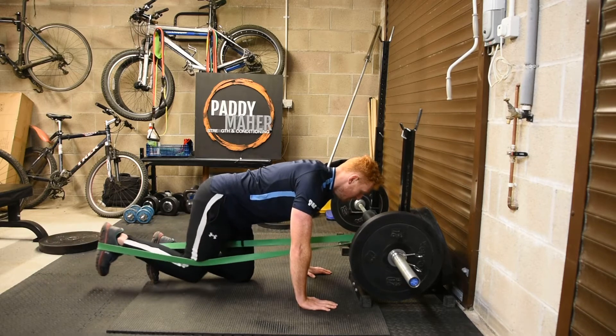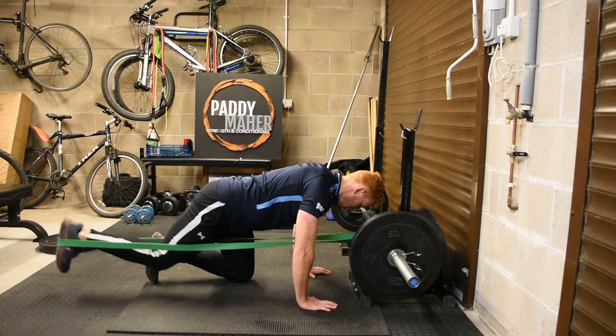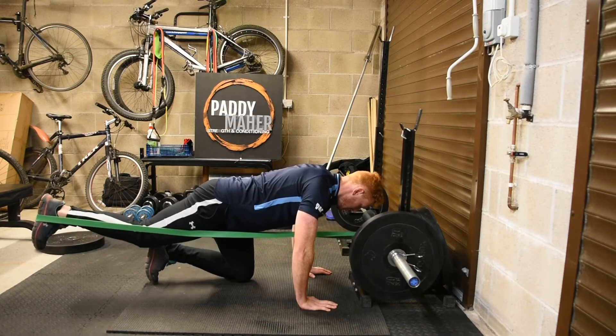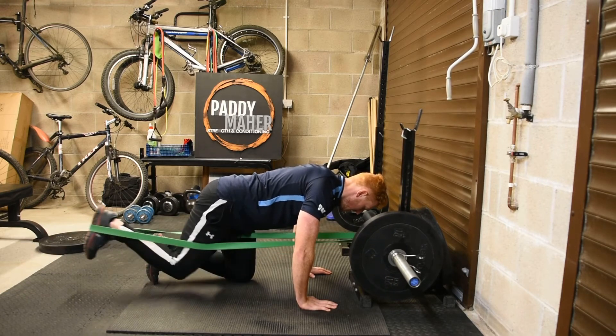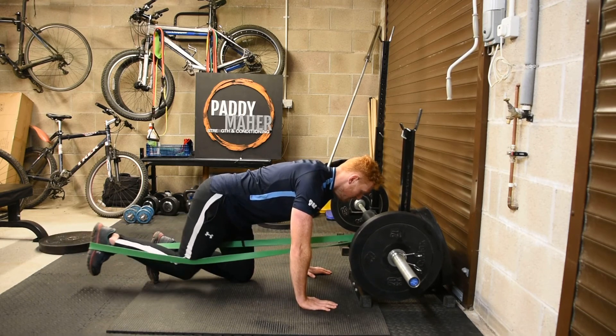From there find a neutral spine, sort of flat back, put your foot in the band and kick straight back. We want no movement in the lower back whatsoever, only movement from the hip, squeezing that glute in the end position. That is the quad root hip extension.